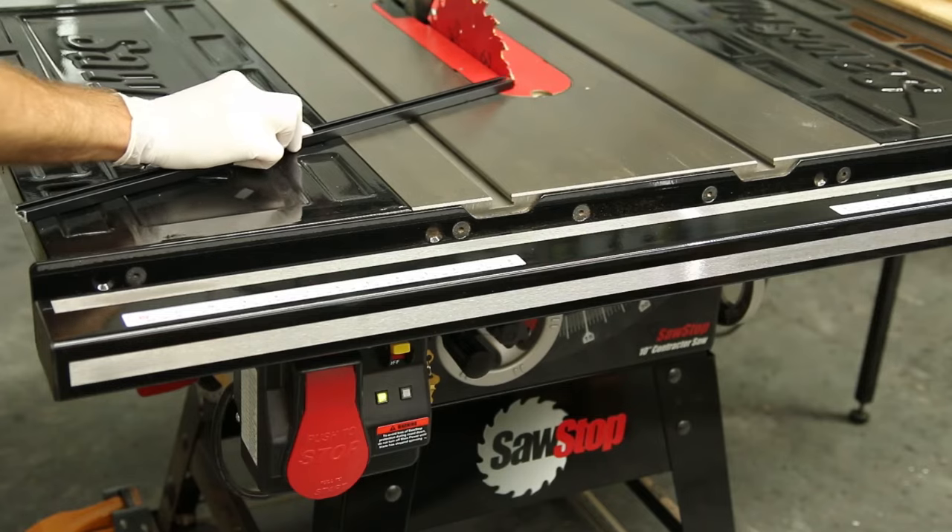Let's talk about latex for a second. Some people recommended latex gloves because they recognize wearing regular gloves is super dangerous at the table saw. They figured that latex being so thin, if you did come in contact with the blade, it would sever it so quickly and then reach your skin, engage the brake, and it would be really no different than not wearing gloves at all. I like the thought process — it makes sense. However, we've already proved that wearing latex gloves and cutting metal is just not going to work. It's still going to set off the brake.